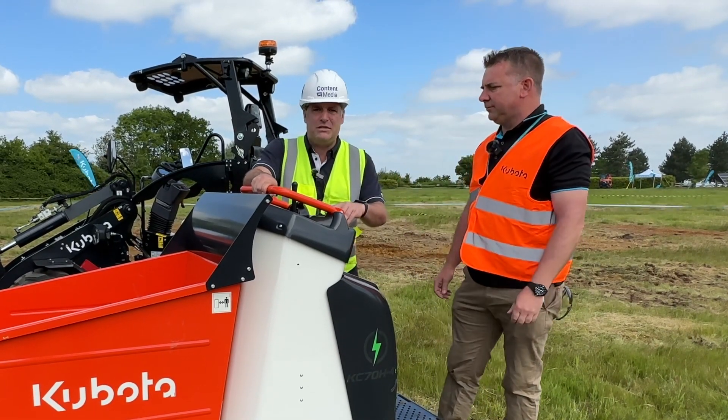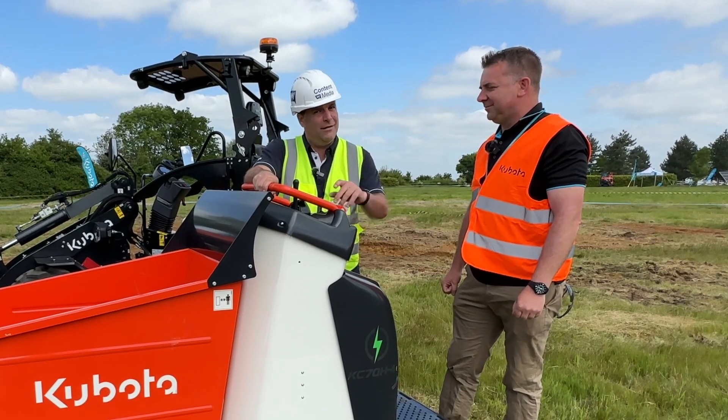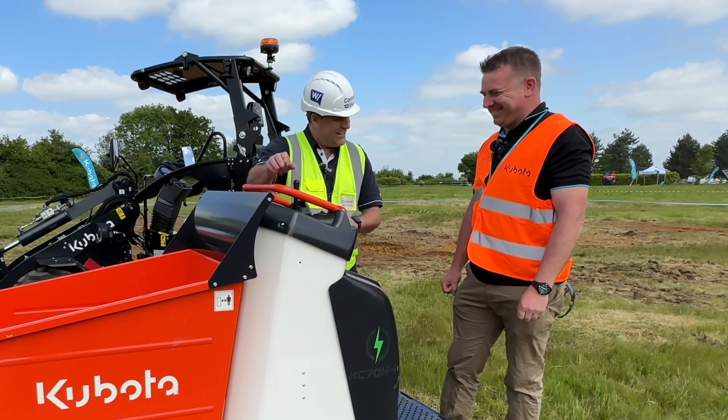One of the things we can all see now is that Kubota is bringing more electric to the range, and for me that's a big big bonus. Cheers, thank you.